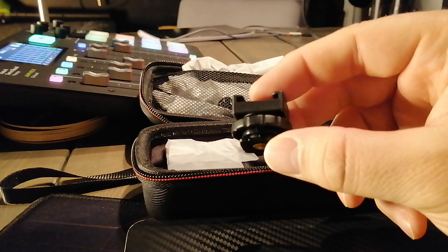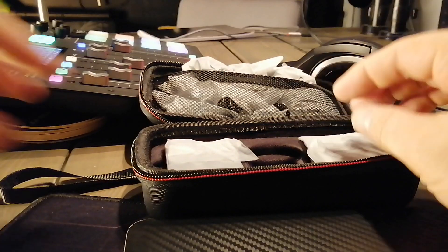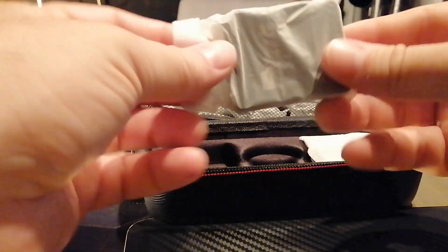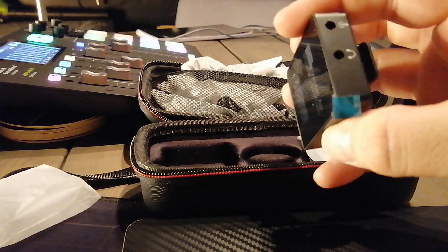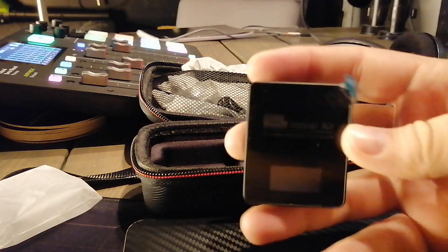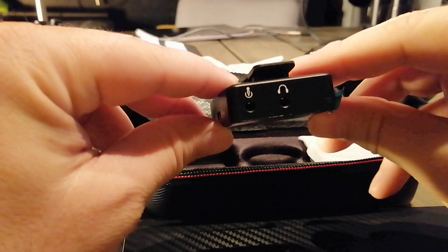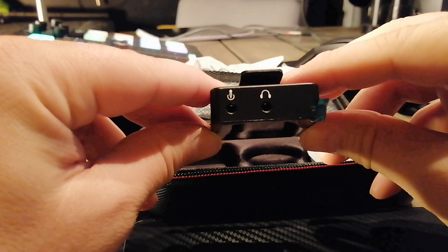Got a shoe mount for a camera, which we will probably use, so we'll set it off to the side. In this little pouch thing, we've got the receiver.